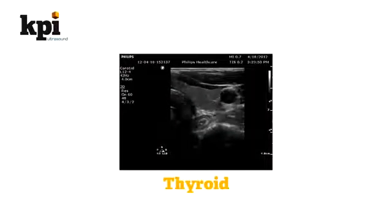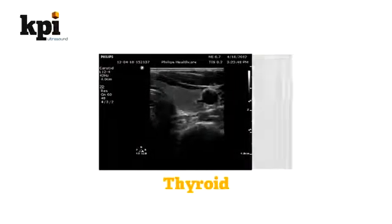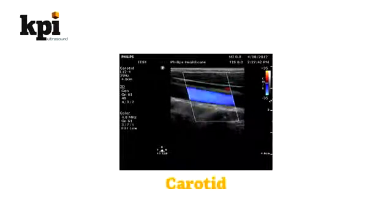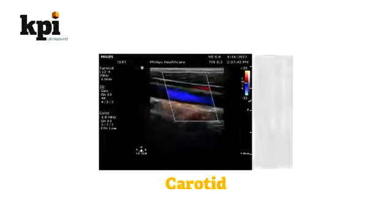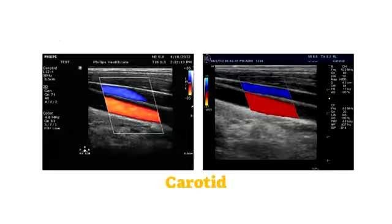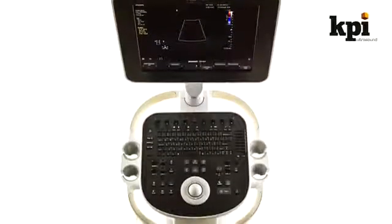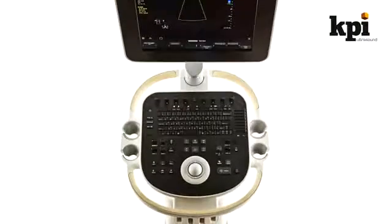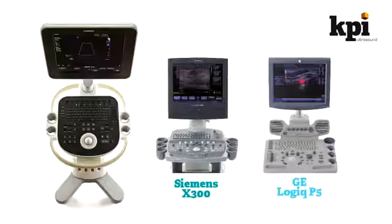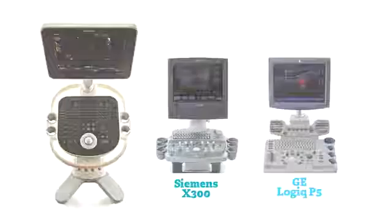Second, KPI began a thyroid scan with linear probes, where the Clearview and the Logic P5 were very close in image quality, but with a slight edge to the Clearview. The third scan was of a carotid artery, and once again the Clearview's image was sharper and more detailed, though the Logic P5 was still good. Our sonographer noted that the Clearview also had the easiest software to use, with intuitive knob and on-screen menu layouts, with the X300 being next in ease of use and the P5 being the most difficult to operate.